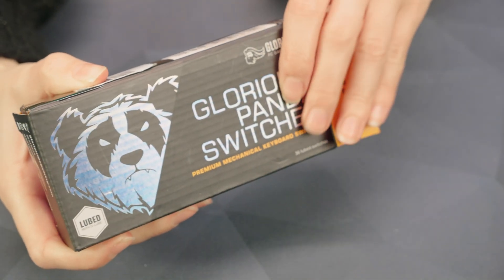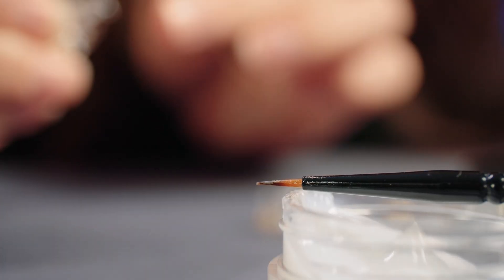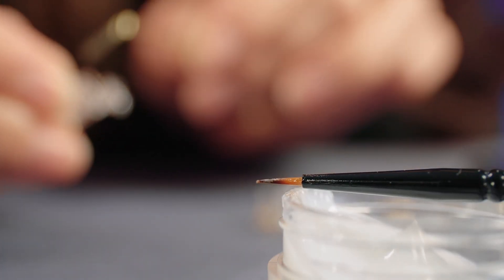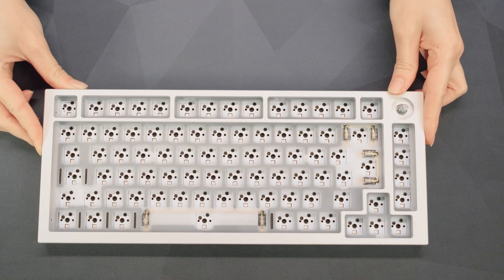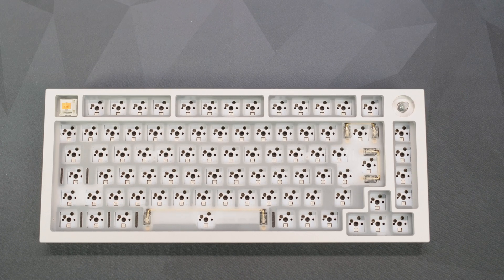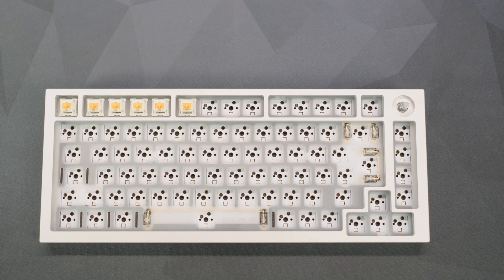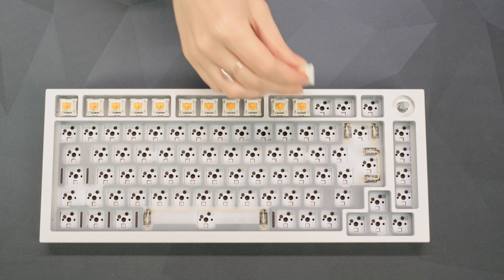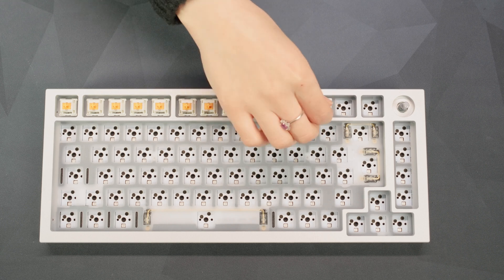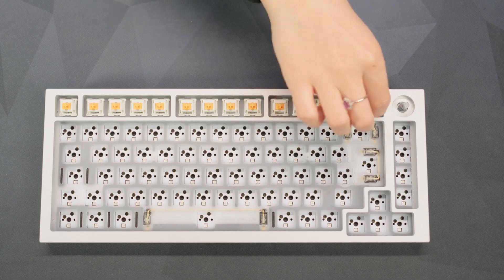Step four is to install your switches. If you want to lube them, make sure to do this before installation. If you have the patience, you can do this with a tiny brush for the best application, or just chuck them all in a bag and shake them up. My Panda switches come pre-lubed, so match up the switch contacts with those on the PCB by changing the orientation and simply click them all into place with a firm and even push. For further customisation, why not try a different switch type on the WASD keys or arrow keys?